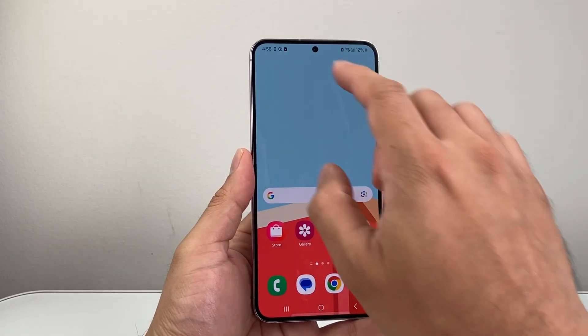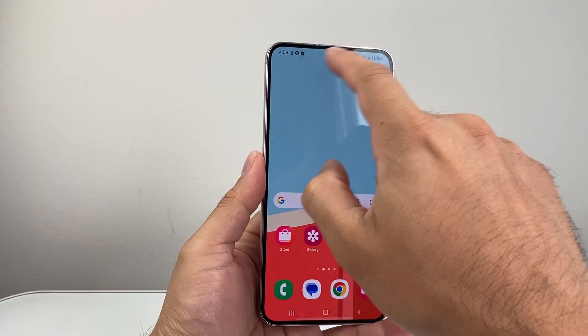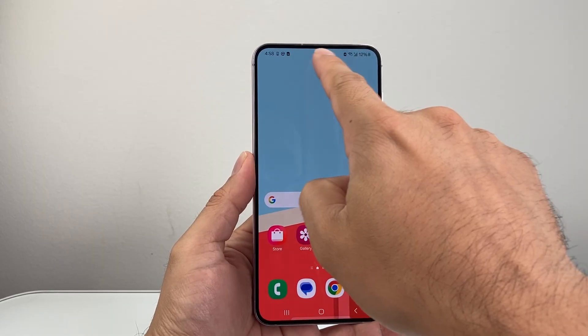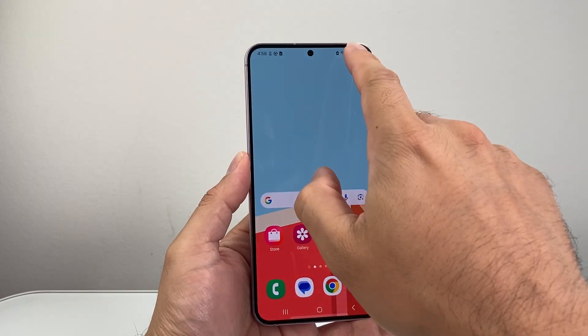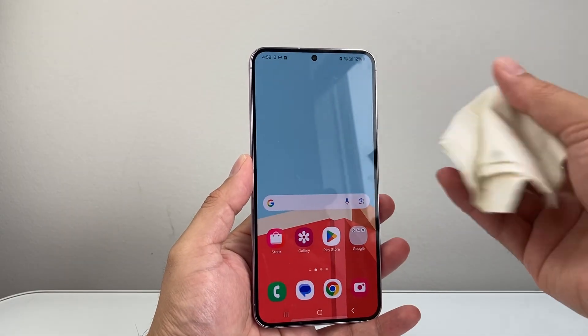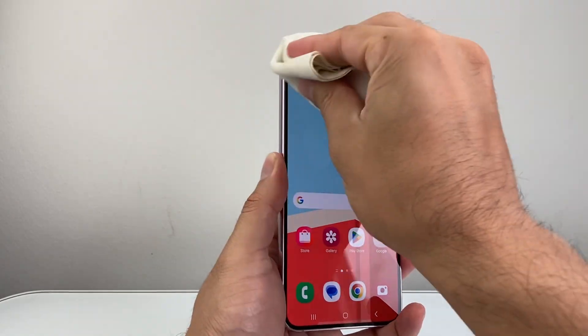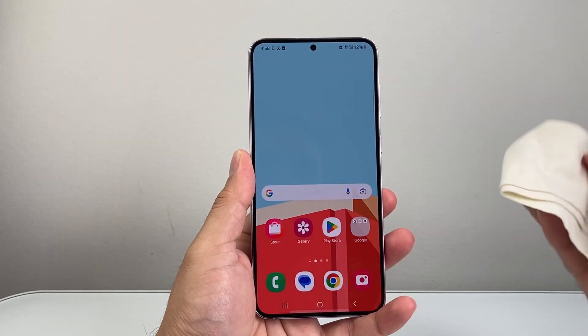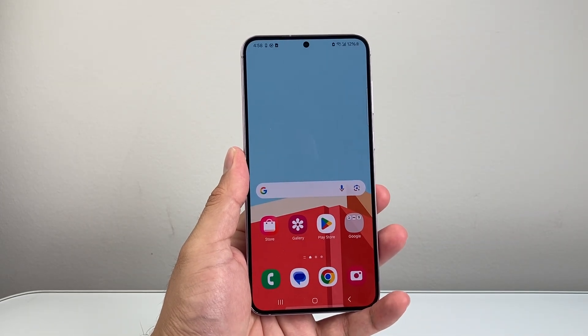The very first thing you want to make sure is that if you have a new phone cover or screen protector on, it might be blocking the proximity sensor right up top here. You want to make sure it's clear, and if there's any dust or dirt, you want to clean that part off because that will block the proximity sensor and it might just keep on auto dimming by itself.